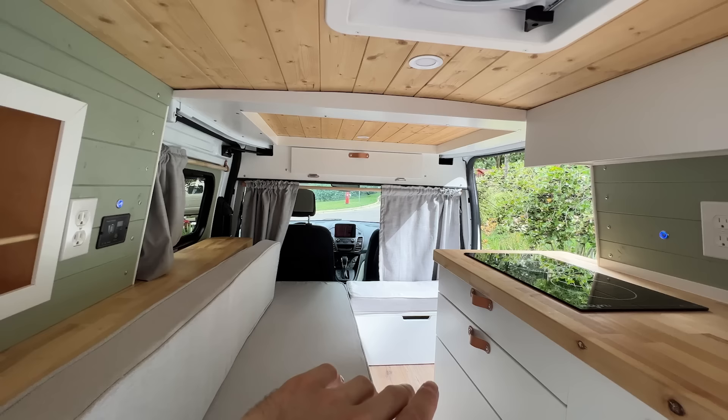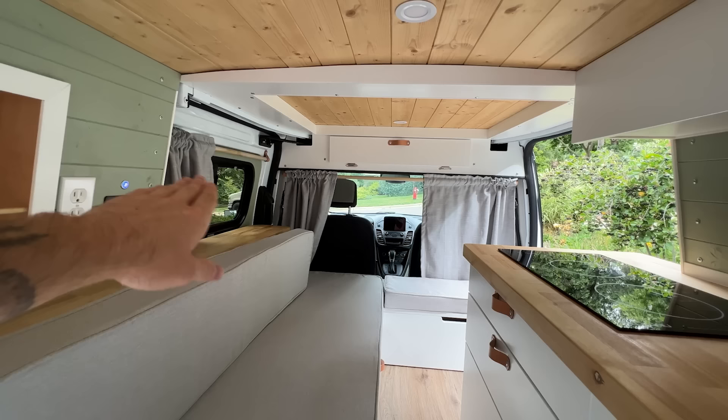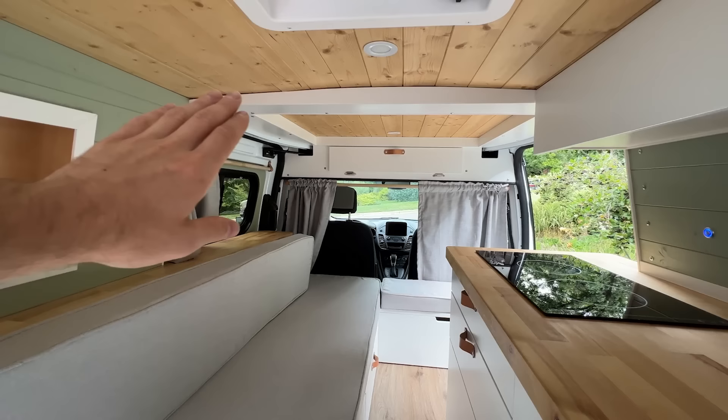From here you can see the curtains that are installed — all blackout curtains in this van. These ones separate the cab from the back of the van. There are also curtains on the slider doors to help provide a little more privacy.